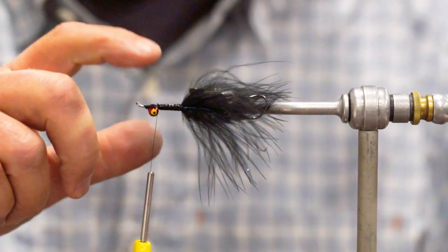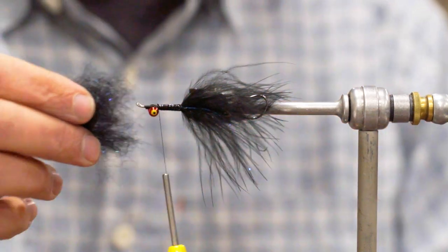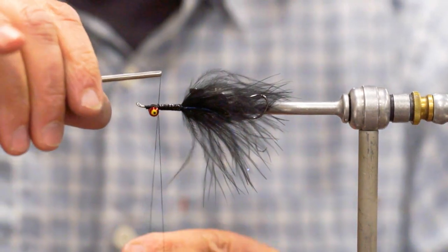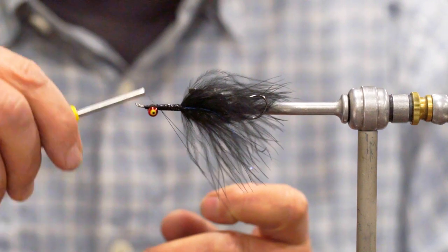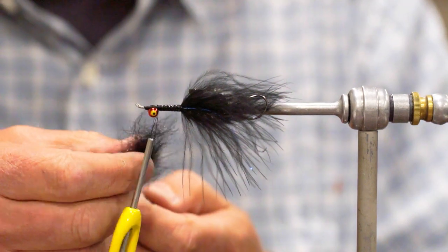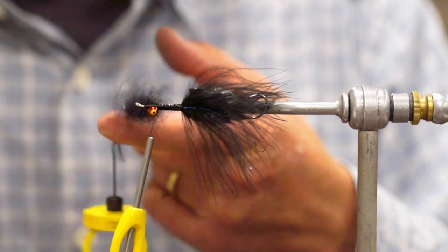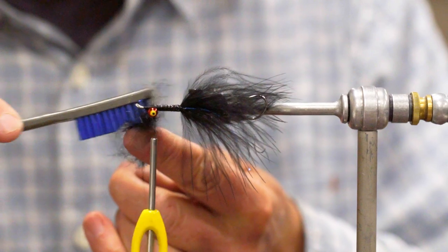Next we're going to build a little dubbing loop and add in some Arizona Semi-Seal. This is called Black Magic — it's basically black dubbing with just a little bit of pearl and blue mixed in. Get that in our loop and spin it up. I don't want to spin it super tight because I still want to be able to pick it out a bit.